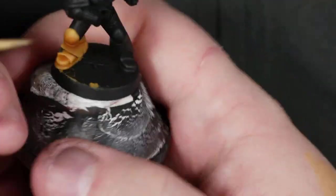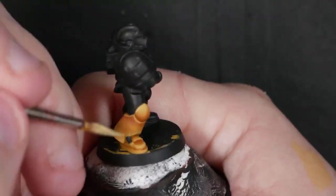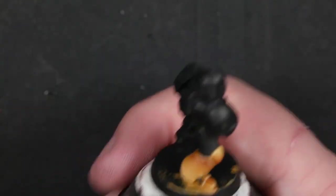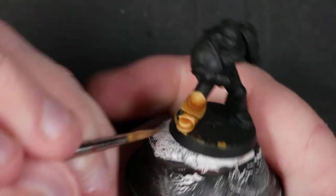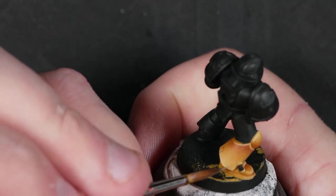Where we've shaded the back of the top of the foot, we highlight the front. Where we've shaded the bottom of the knee pad, we highlight the top. Where we've shaded the top of the grieve, we highlight the bottom. It's very systematic, and that's what makes it look pleasing to the eye — it forms a pattern.